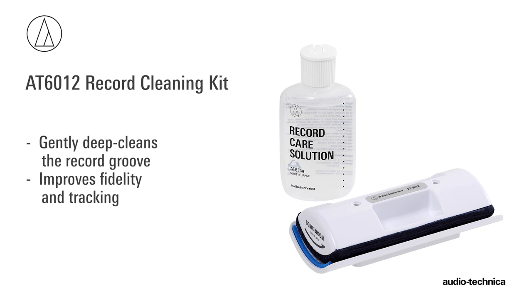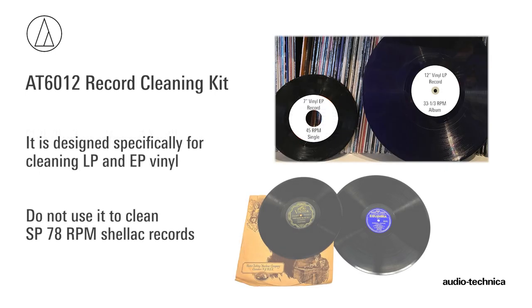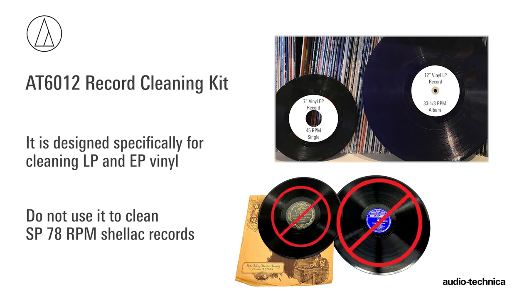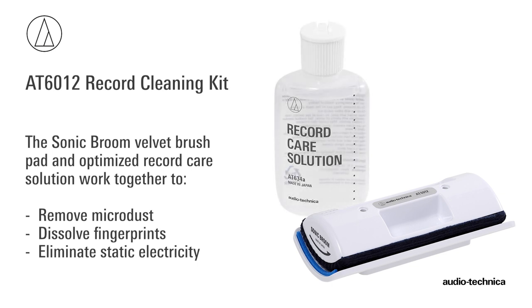For excessively dirty records, the AT6012 record cleaning kit gently deep-cleans the record groove, improving fidelity and tracking. Designed specifically for cleaning LP and EP vinyl, do not use the AT6012 to clean SP 78 RPM shellac records. The Sonic Broom velvet brush pad and optimized record care solution work together to remove micro dust, dissolve fingerprints, and eliminate static electricity.